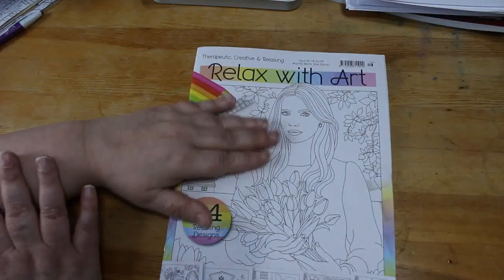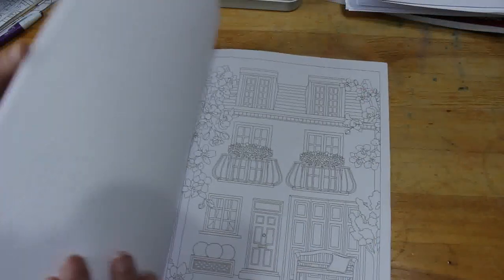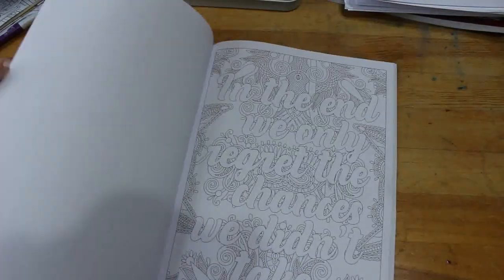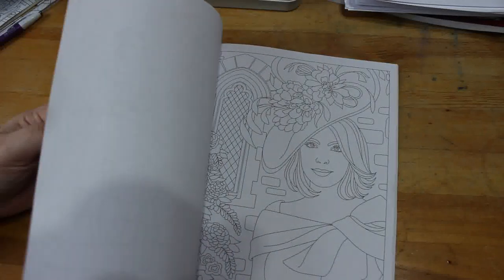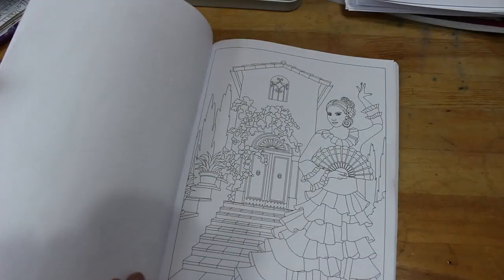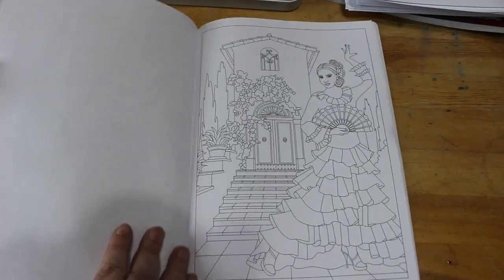I've got the Relax With Art issue 116, which is the newest one. I do pick these up — I like the picture on the cover. I've got so many of these and I am trying to colour in them. I'm still not 100% right, as you can tell I'm still shaking, but I like this one — The Spanish Dancer. I think it's really, really nice.